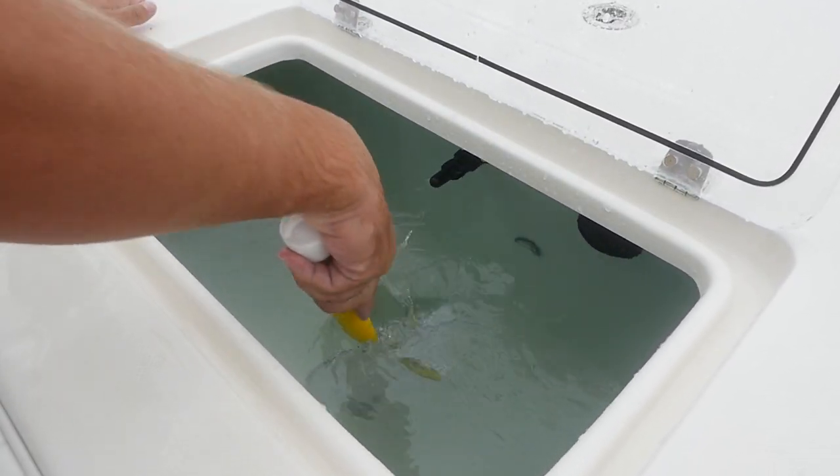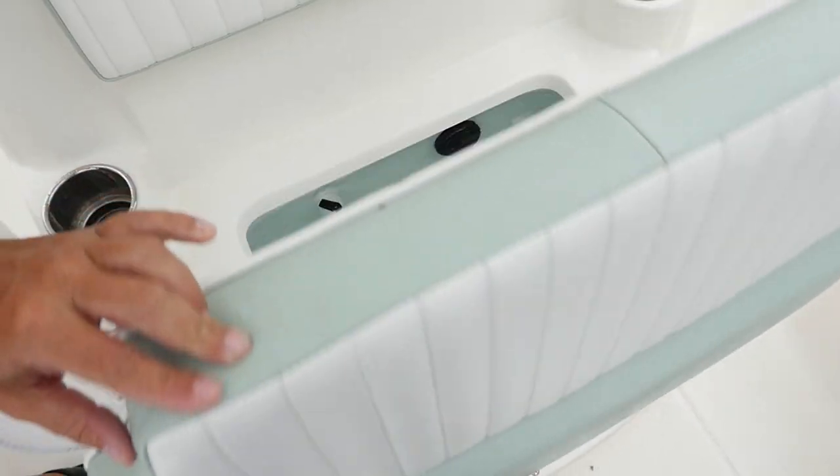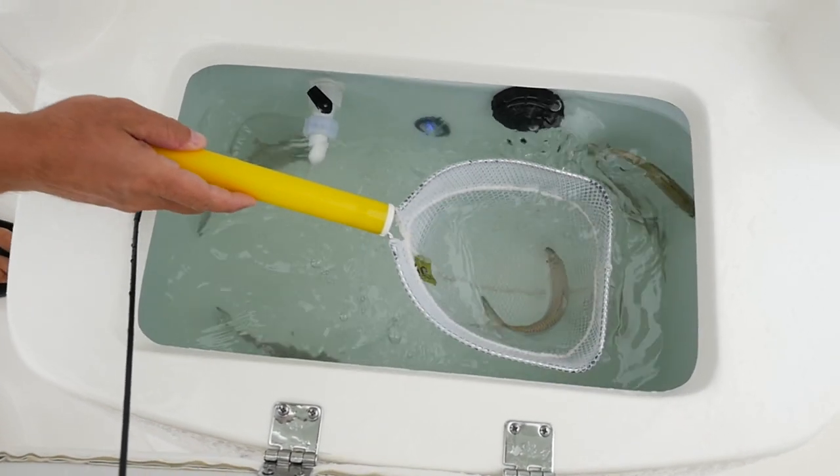There's also a live well up here on the bow. This boat is 25 feet long — I don't want to walk all the way to the back every time I need a live shrimp. Well, you don't have to, because there's another live well under the front seat of the console. There are actually three live wells in this boat.